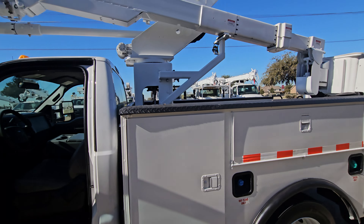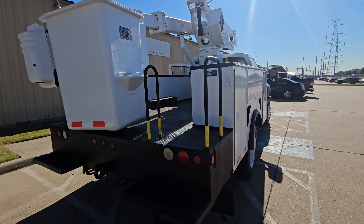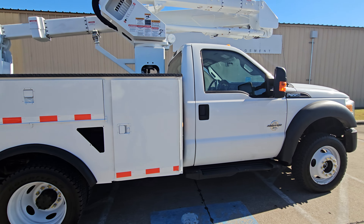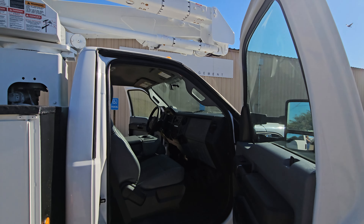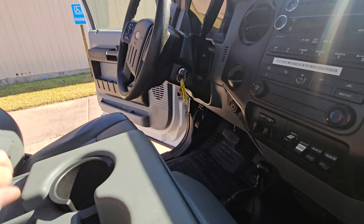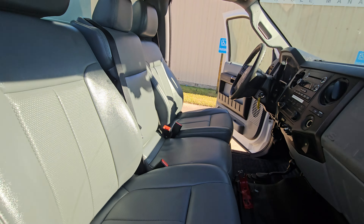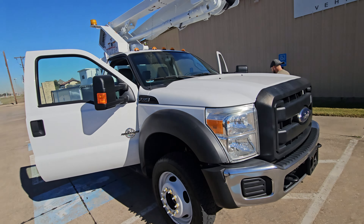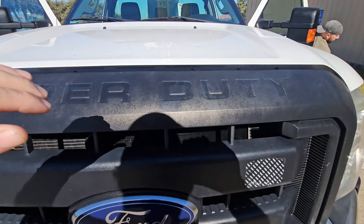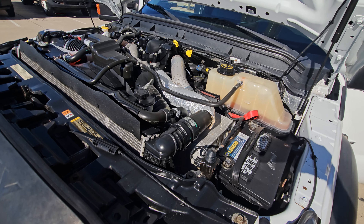Inside the cab — walk around it again. There's the go-lights or nothing. We popped the hood.